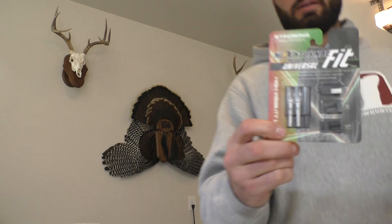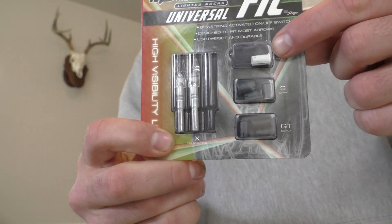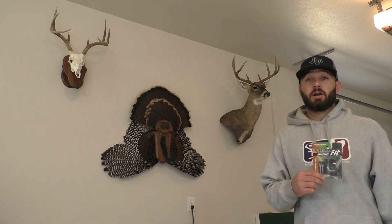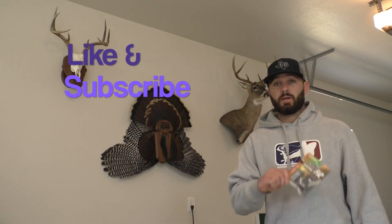I was shooting Bloodline 330s, and this nocturnal kit says to use the H bushing right here. This is the first time we had used these and had a big problem with it. So let me know what you guys think, what you guys use, and if you guys have had any problems with these as well.